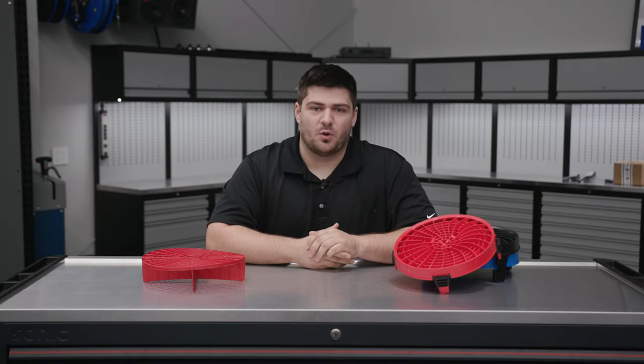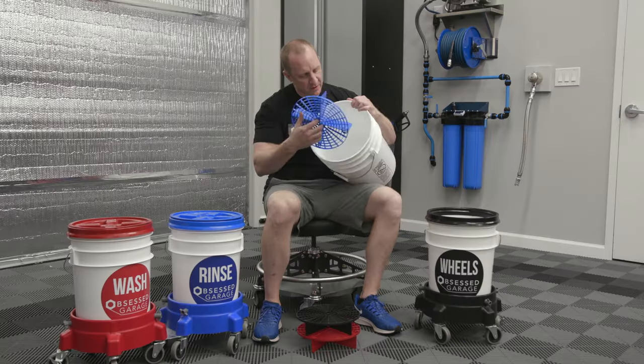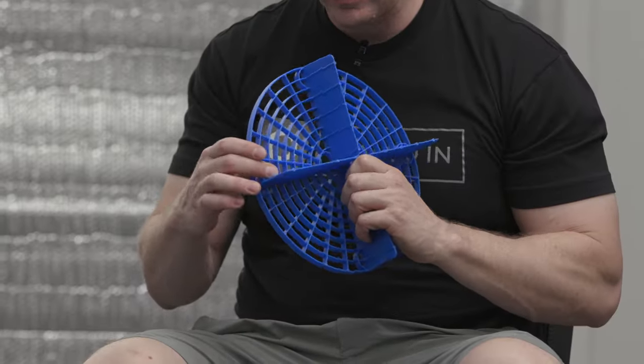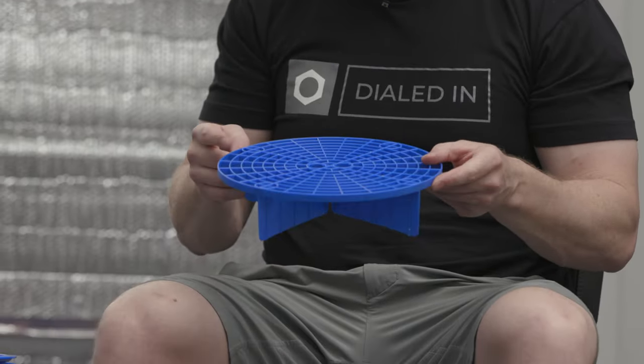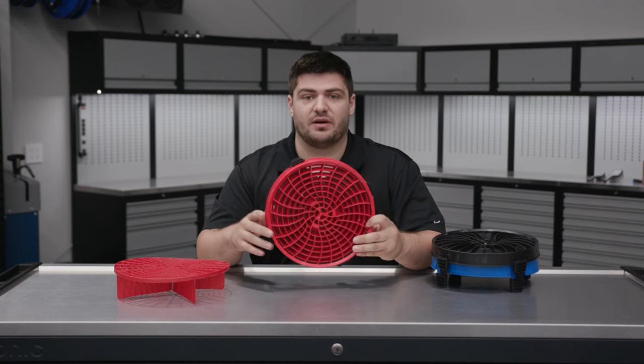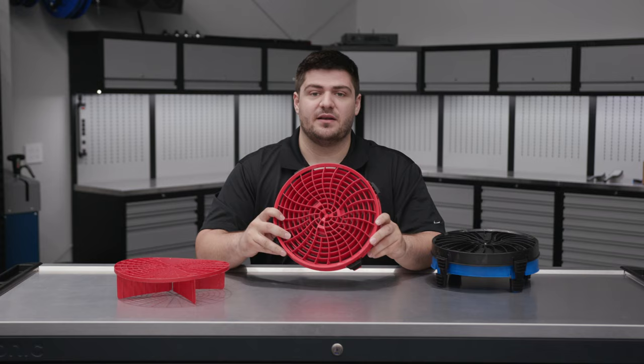Bucket inserts have been a staple in the washing world for quite some time. We used to use the Grit Guard bucket inserts, but we recently just swapped to Detail Guard's bucket inserts. In this video, we're going to talk about what these are, why they're better than the Grit Guard, and ultimately why we made the switch.